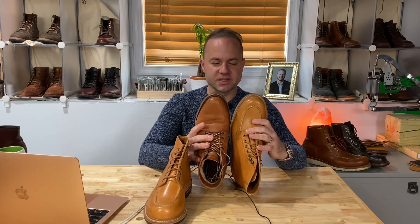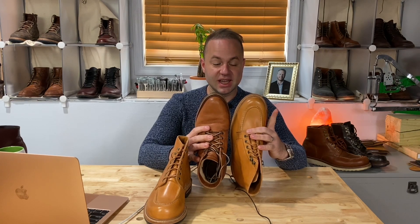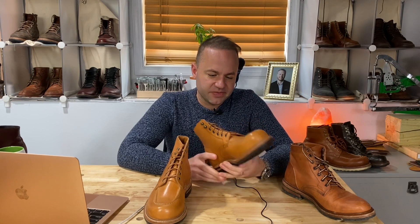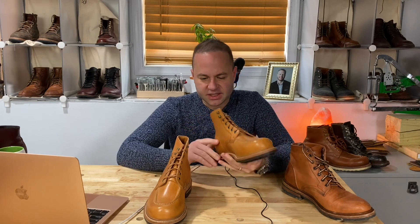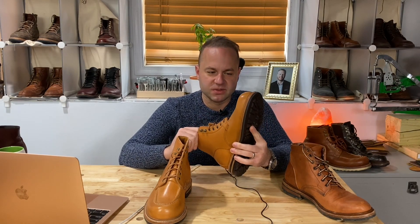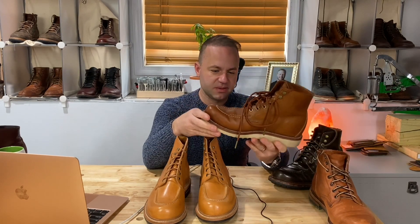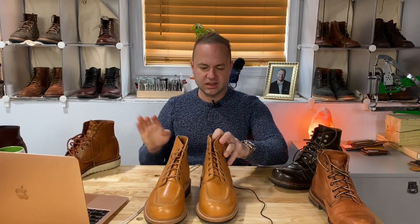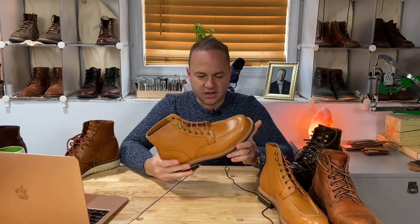These are my Parkhurst in 8.5D. I actually tried a new sizing strategy with Grant Stone this time around, because a lot of guys — and Randy talked about this as well, Wyatt's father — that you can actually play around and strategize with sizing. I typically buy an 8.5D in my Grant Stone boots, but these Tan Essex are 8E.